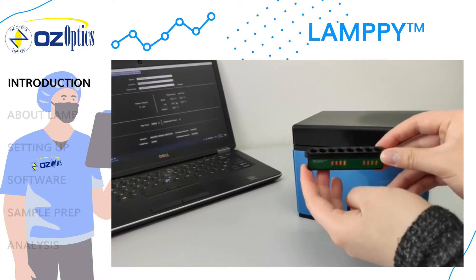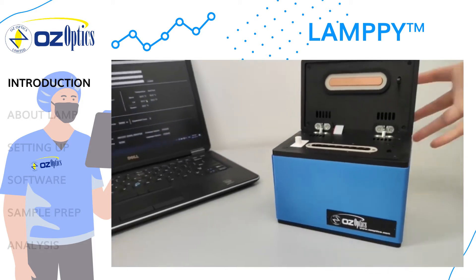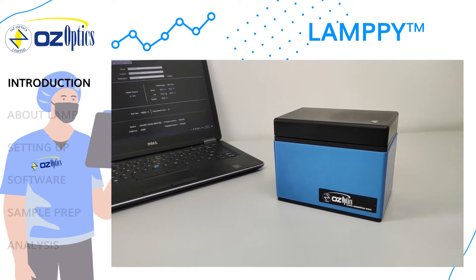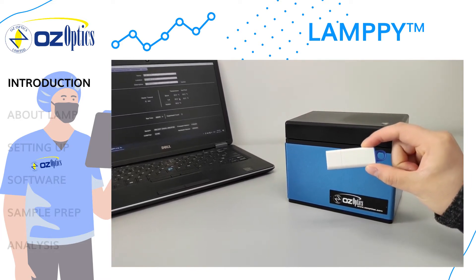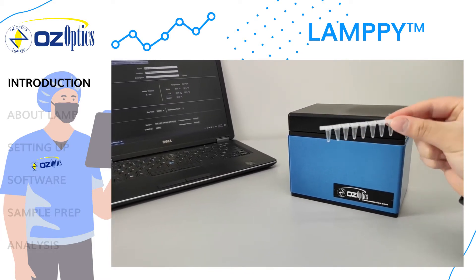Introducing Lampi, an affordable and reliable instrument that is ready to go out of the box. You will be provided with a Lampi instrument, a filter block already installed, a power adapter, a USB cable, a flash drive with the install software and the user manual. You can also choose to purchase 0.1 milliliter low profile tube strips and caps to get started right away.